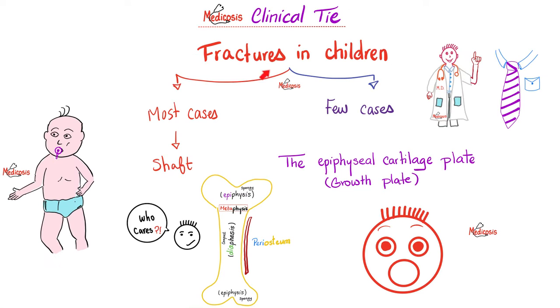Let's take it to the clinic — fractures in children. Most of the time they are here in the shaft, no big deal. In fact, they heal beautifully during childhood, unlike adulthood where adults do not heal as well. However, a few cases of fractures in children are extremely dangerous. One example is the epiphyseal cartilage plate fracture, because this is the cartilage that lays down bone and helps me grow. If this is damaged, my limb will not grow, and you will find a person with unequal arms or unequal legs — one is growing, the other is not — due to damage of the epiphyseal cartilage plate.